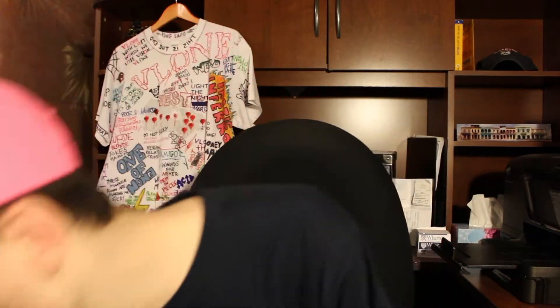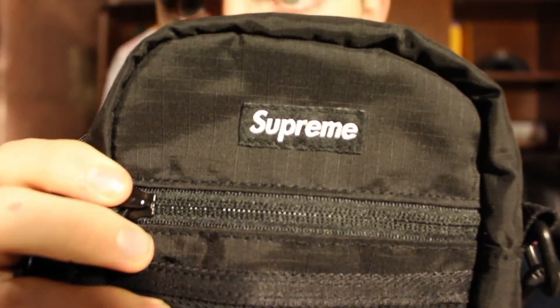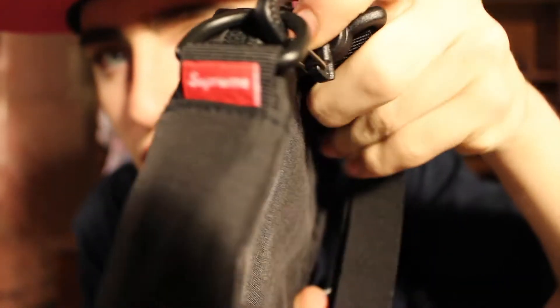Sorry it's in the wash. The next thing I got — I'm going to start off with this. This is the Supreme shoulder bag, right here.